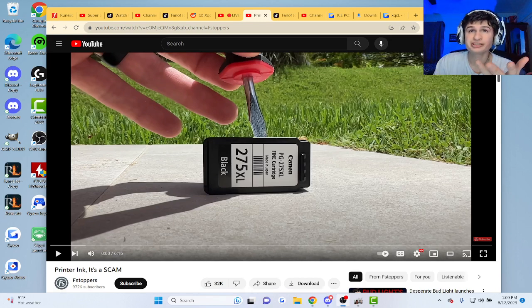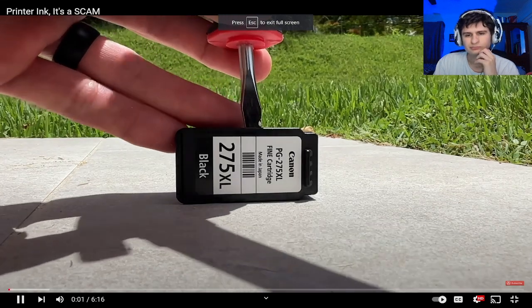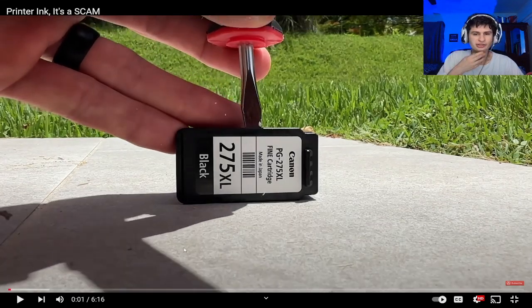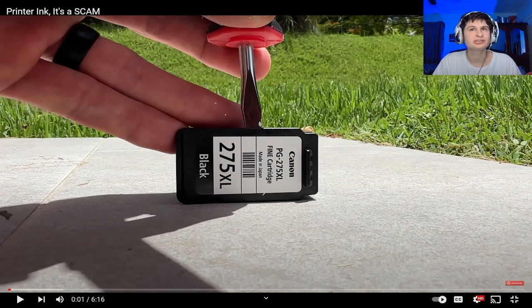Alright guys, printer ink — it's a scam. I think I've seen something related to this but let's check out this video. This is a printer ink cartridge. They make it really hard to take apart without tools, but it's not impossible — he's using just a screwdriver and probably a hammer.